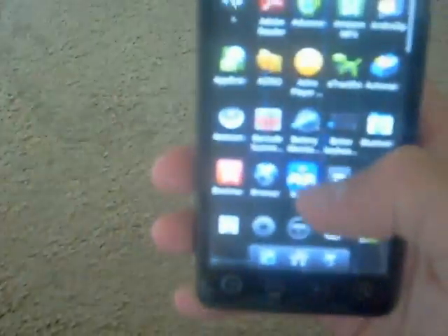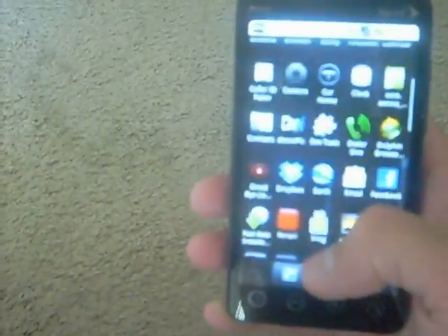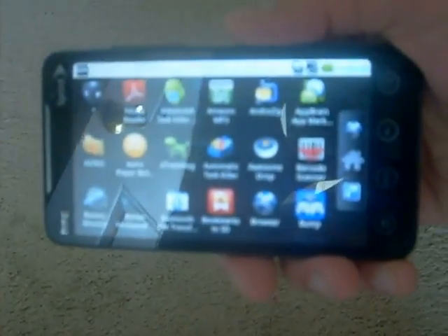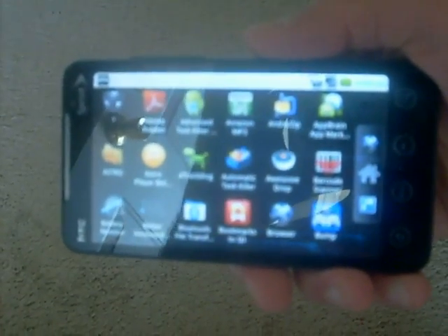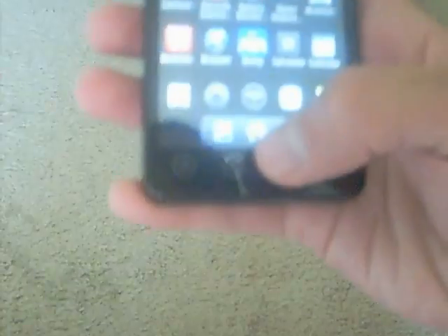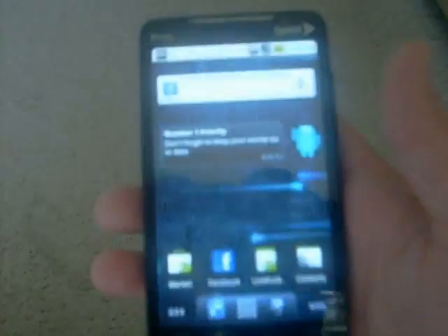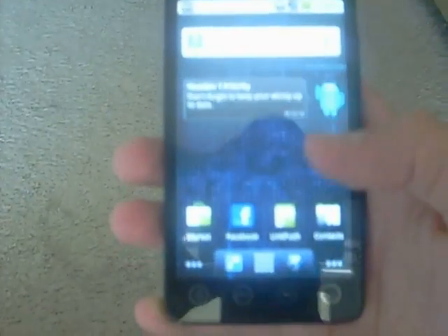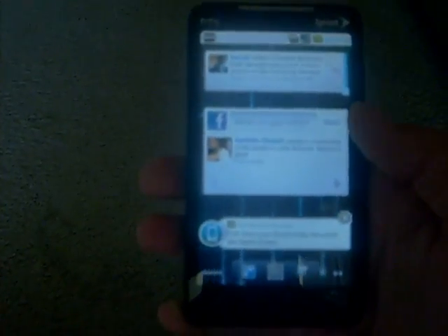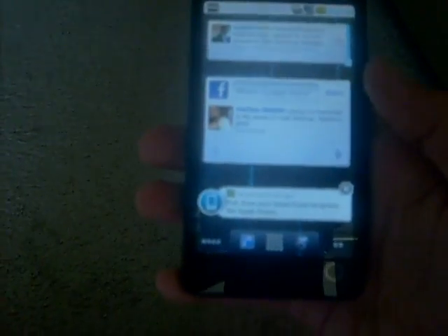Not getting much response back for some reason. There's your apps. Another thing is that it turns sideways — the other ones don't turn sideways, but this one turns sideways when you turn it, unlike the regular EVO. It's a pretty smooth phone, and it's smoother with Froyo, Android 2.2.